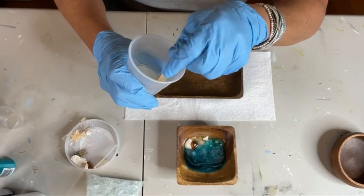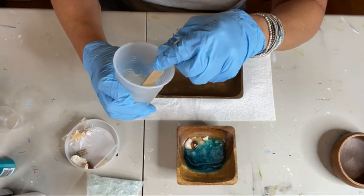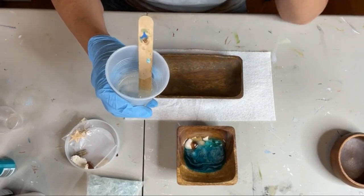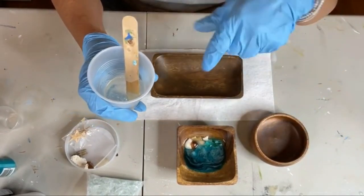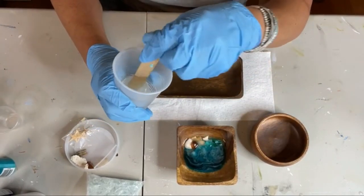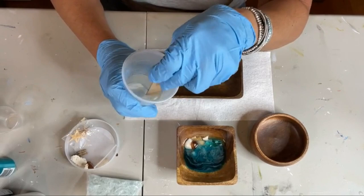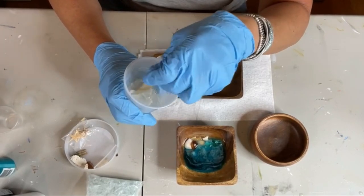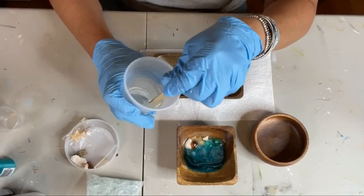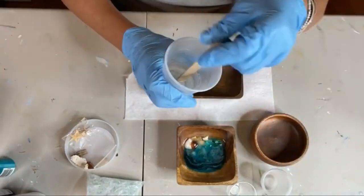The bowls came from HomeGoods. I've also seen them at TJ Maxx — that kind of store. They were super cheap, like four of them for about ten bucks. I got four of each of the three shapes. So we're mixing up about an ounce and a half of resin and then we're going to split it into separate cups and tint each one a different color.